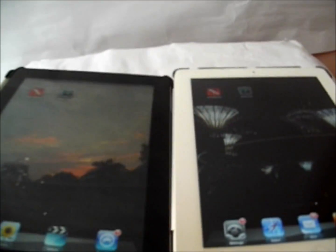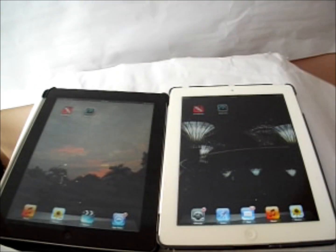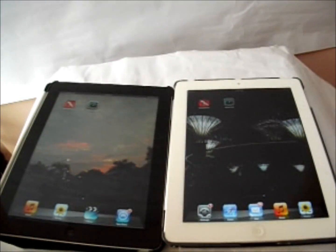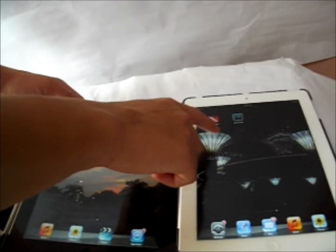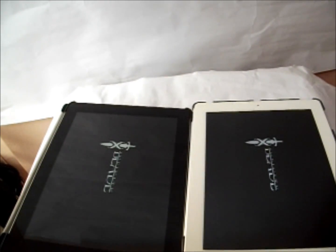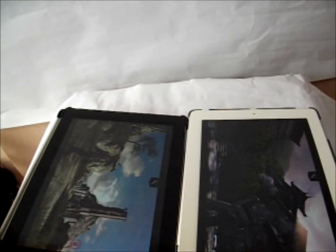Now we're going to test some real-world speeds that users will be able to notice more obviously. We're launching Infinity Blade 2, which is one of the more graphically intensive apps on iPad. There's nothing running in the background so it's a pretty fair test. 3, 2, 1 — they seem to be launching at the same time, with the iPad 4 taking a slight lead. Ultimately they launch at about the same time, so the speed difference is negligible and you can't really tell the difference between the two.